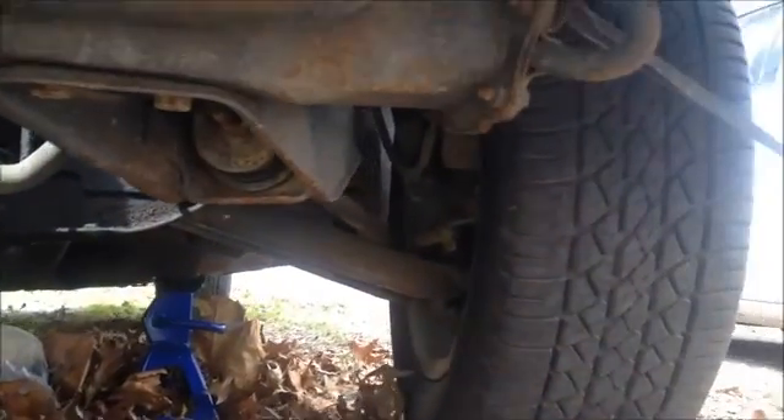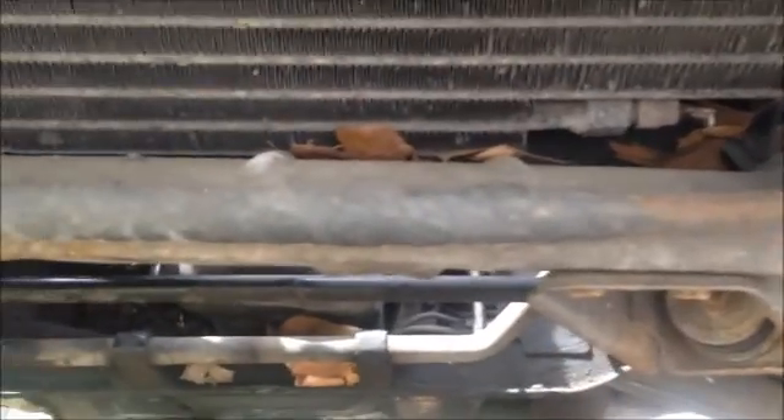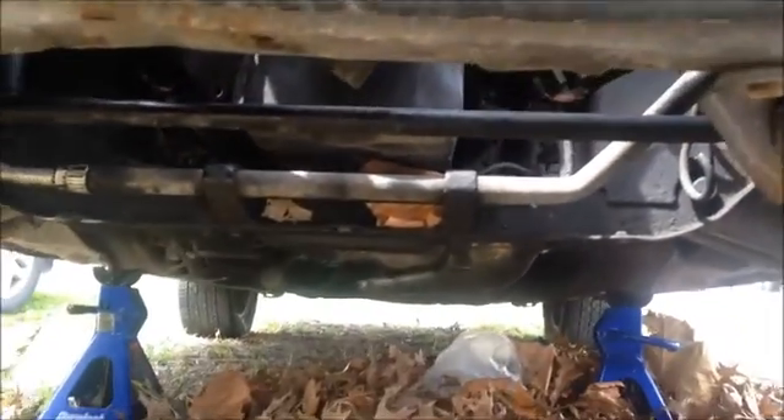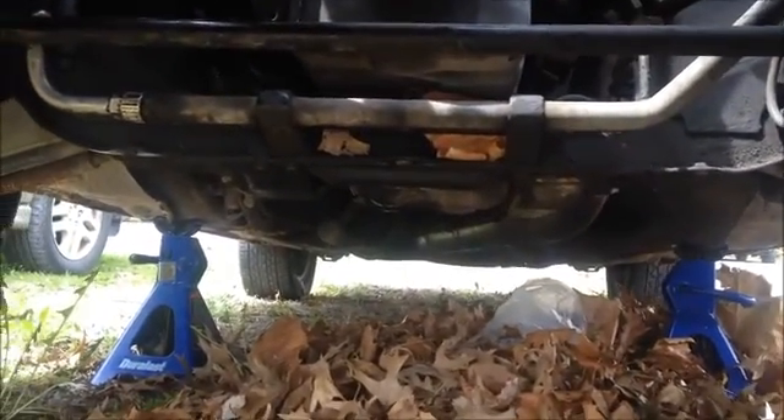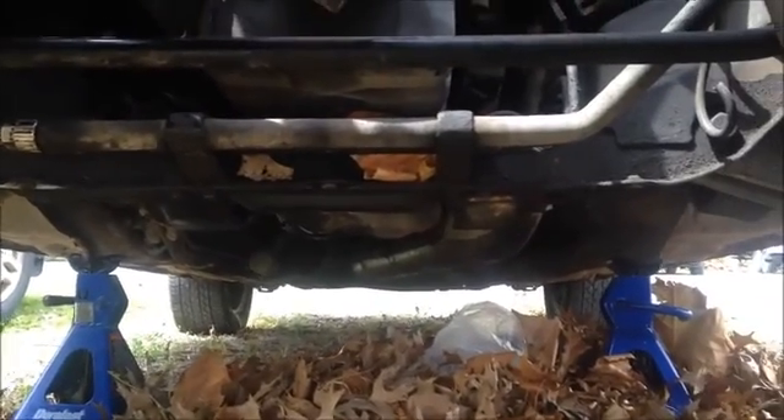Hey guys, Cool4Grabs here, welcome to the underside of my 85 Nissan 300ZX. I'm going to be working on replacing the crossmember here with the turbo one in preparation for the turbo.